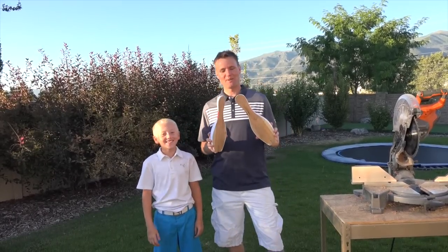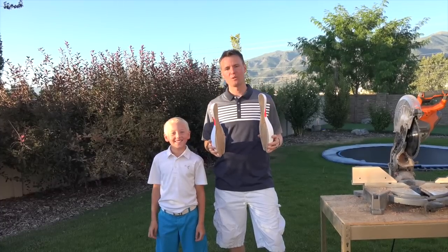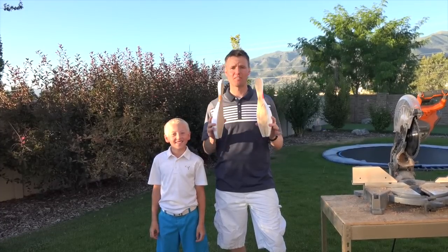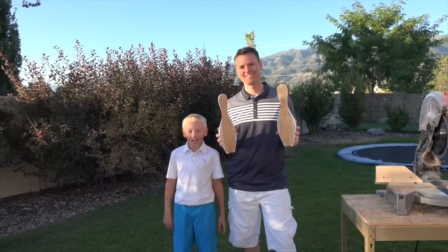Thanks for that mess, Lincoln. But thank you so much for subscribing and for watching our videos. We appreciate all the comments that give us ideas for things to cut open, just like this bowling pin. Thanks for watching. Until next time.